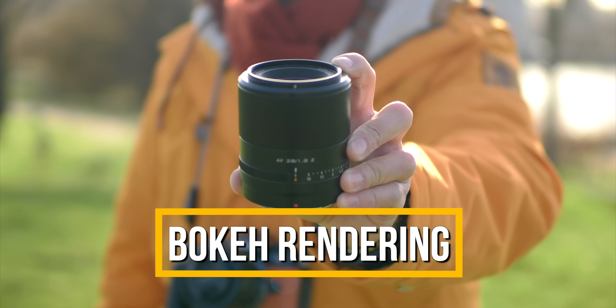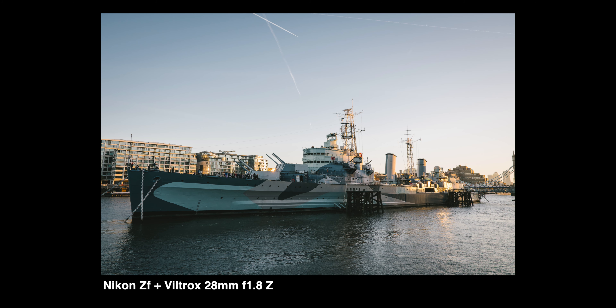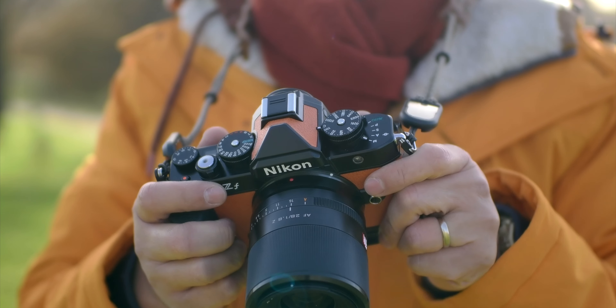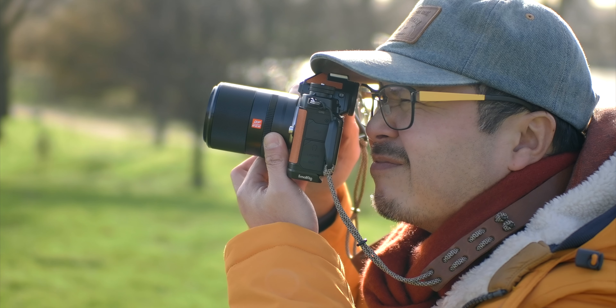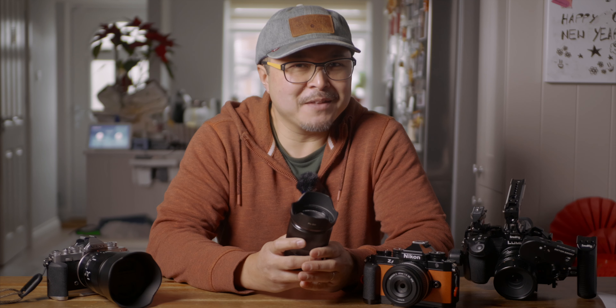Viltrox uses a new optical formula for the 28mm, and it shows. The rendering of the lens is definitely more modern than most Chinese lenses I've tested in the past. It's not clinical like some Japanese lenses, but closer to what we've seen in recent years — a plus for photographers who don't want images that are too digital or clinical, yet still want the lens to resolve details. In short, it carries just a little bit of that vintage character in the rendering. And if you get close to the subject, you can actually get subject separation. The bokeh is a little vintage-looking — very lovely — just without the halo and smearing you see in cheaper lenses. This is certainly very interesting.